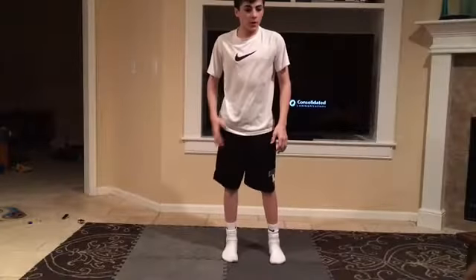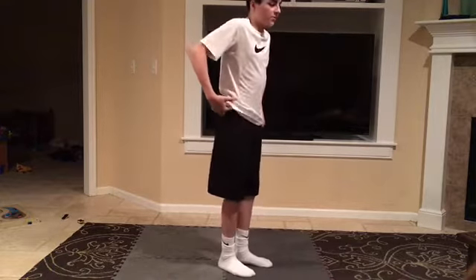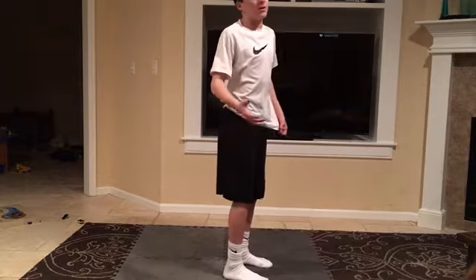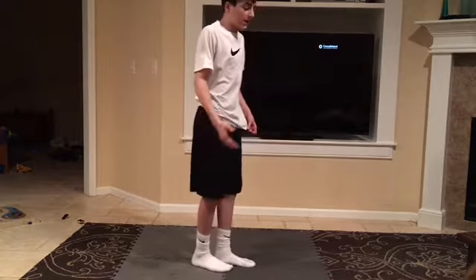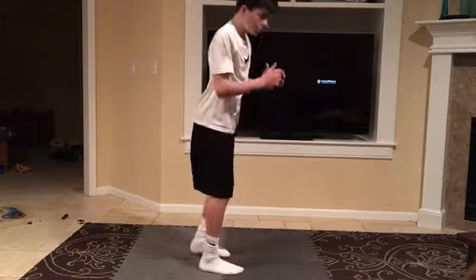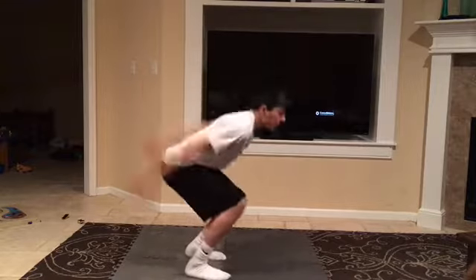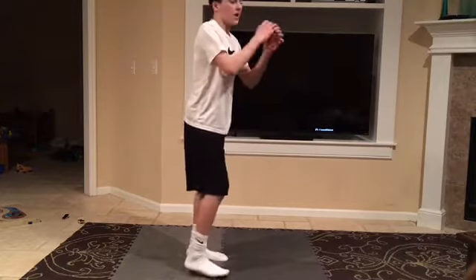Hey guys, in this video I will be teaching you how to do a backflip. First, it's highly recommended that you should be able to jump pretty high. So just warm up — jump like this and just keep jumping, jump as high as you can.